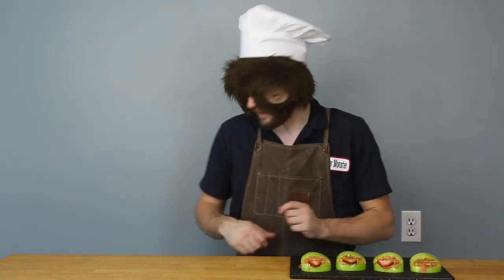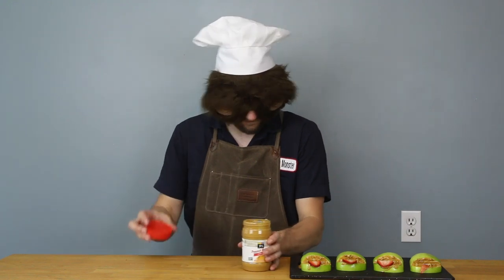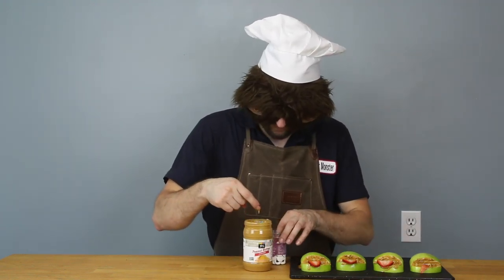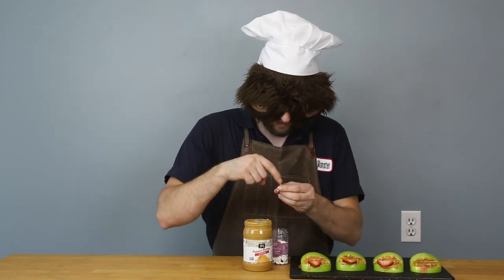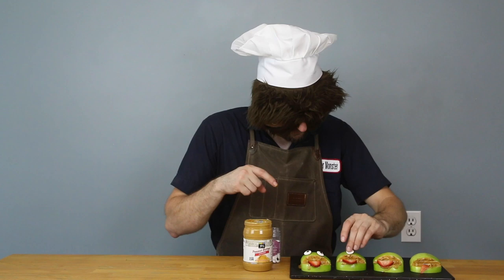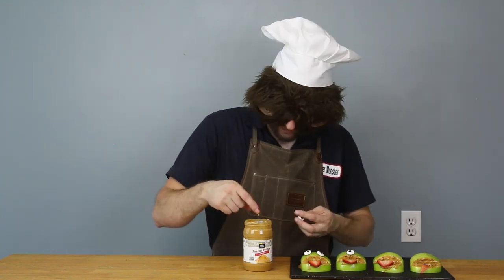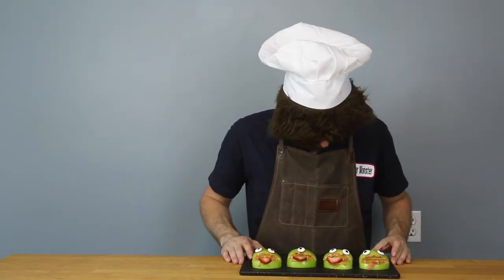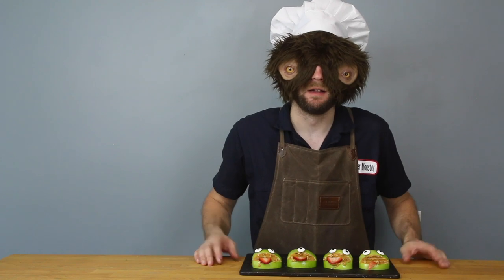Now I'm gonna stick the eyeballs on. I'm gonna get the peanut butter again and the eyeballs. I'll make a little dab of peanut butter on my finger, put a little dab on the back of an eyeball, and stick it on the apple. Dab of peanut butter, stick it on the apple. Those came out pretty fun. Let's get them all together and see how they came out.